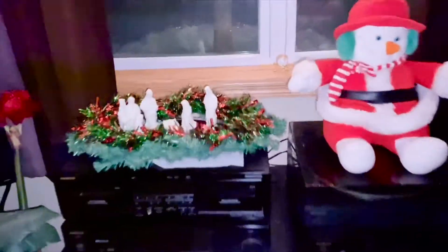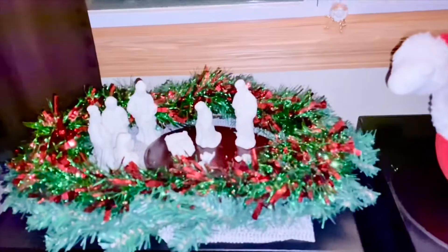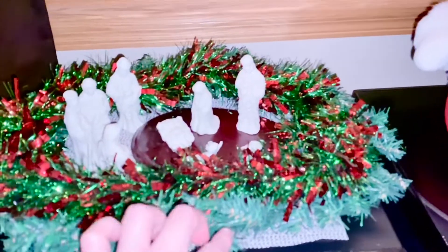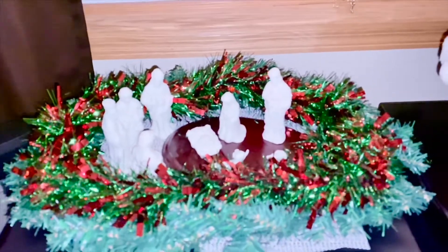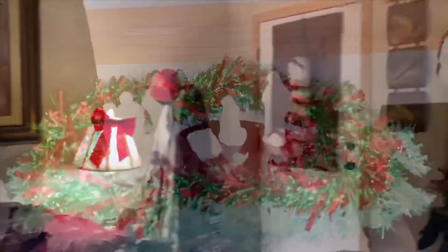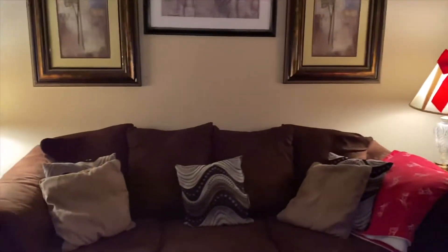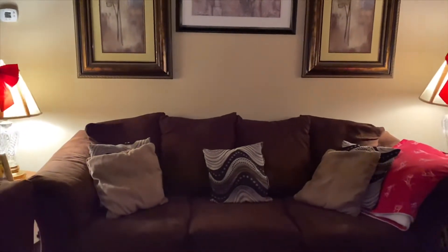I've always wanted a nativity set — after all, he is the reason for Christmas — but this is all I have right now, and this is my project for next year. Now with Christmas decorating done, another thing I do is make yummy chocolate crinkles.